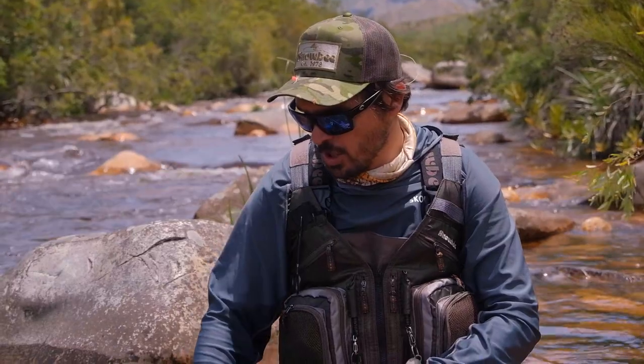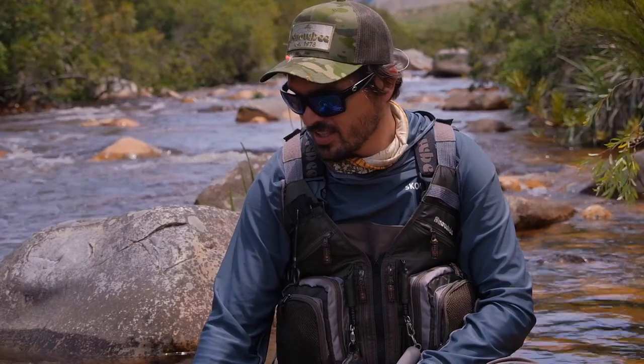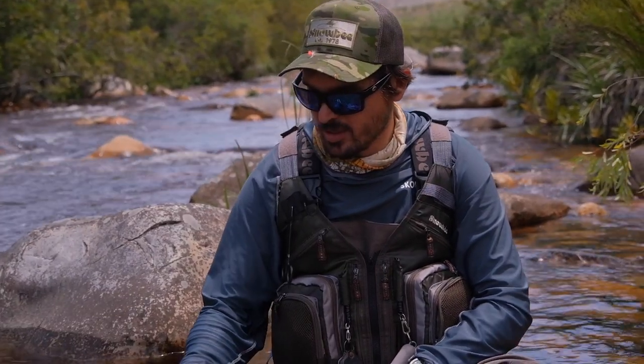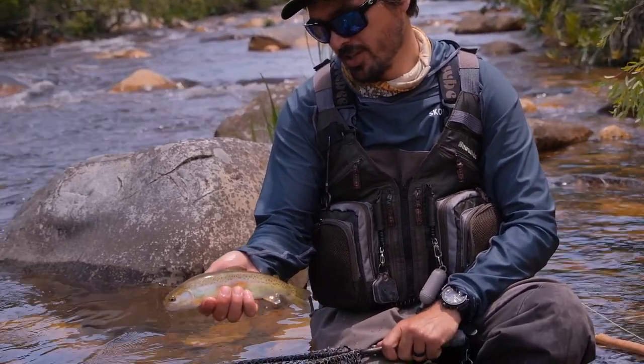We caught him with this little Snowbee rod on a dry fly — absolutely perfect. Let's release him so that he can go and grow a lot bigger, and we'll probably see him next season. There he is — let's go.